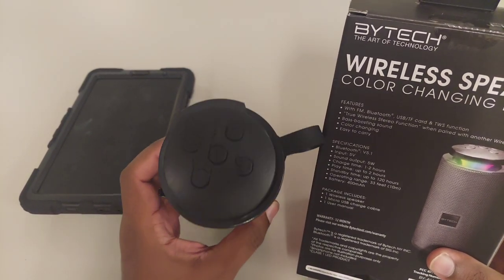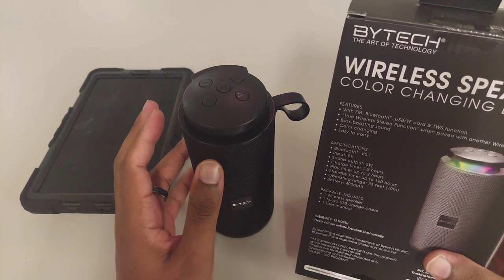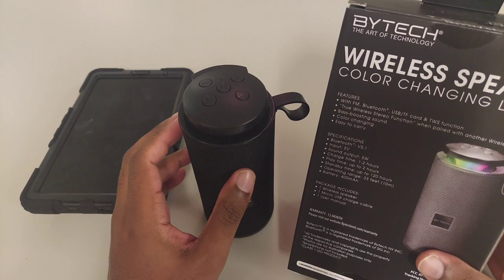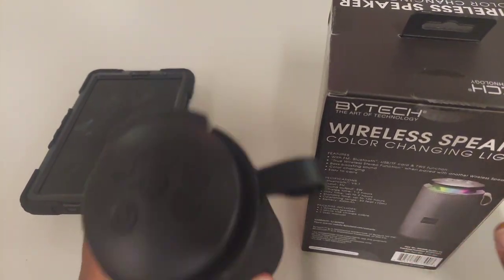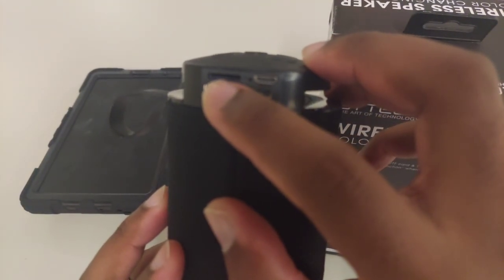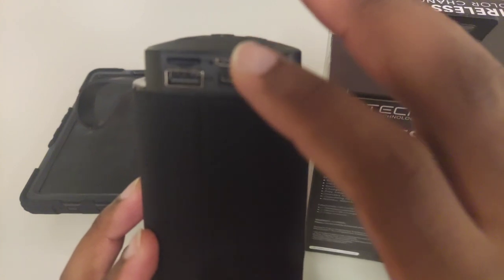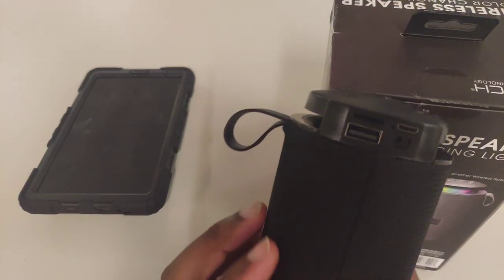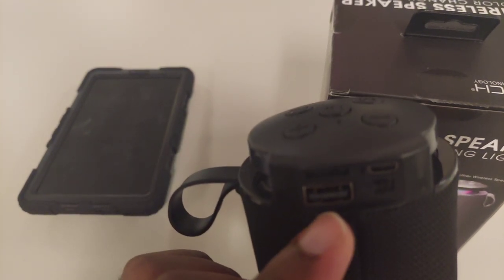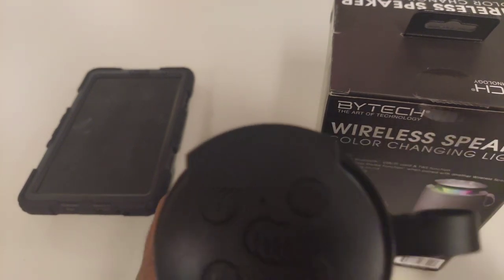This does have a bass booster already built in — I can't say yet how good it's going to sound; we'll test that. Color-changing lights are what you see here, and we'll demo that in real time. It also has FM radio and an SD card slot. According to the instructions, if you plug an SD card in here it'll automatically switch to that mode and play music from the card — a pretty cool feature. Here's the on/off button, the mic, and the USB-A port for charging.